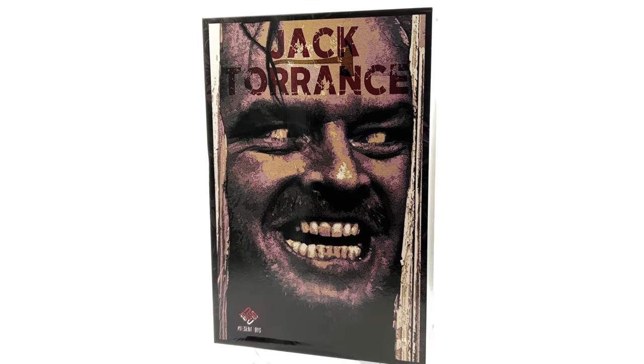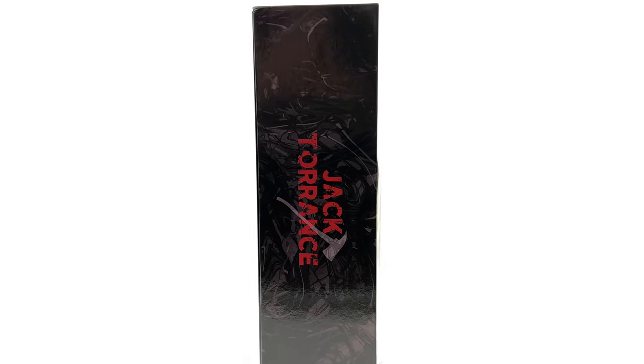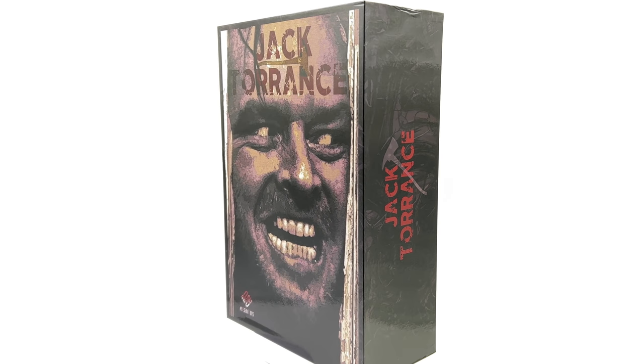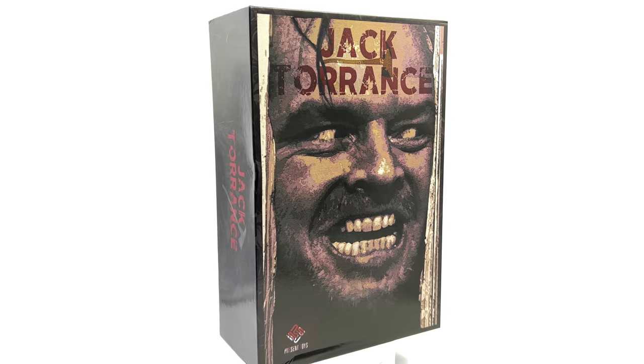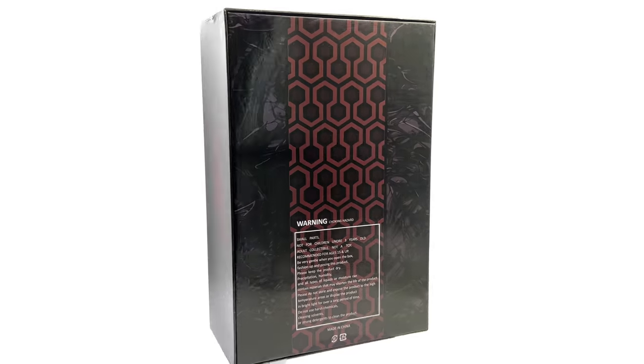I picked up mine from Comic Sanctorum — I've put the link in the description below — but do bear in mind it's third party, it's unlicensed, it's an unofficial product. That being said, this isn't a promotional video; this is a review of a figure I picked up for my own personal collection.